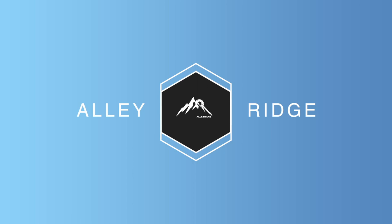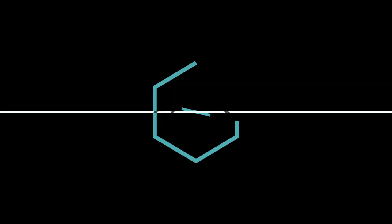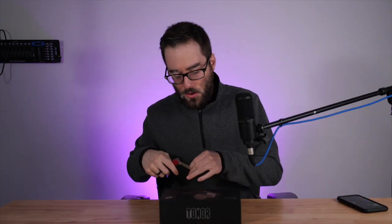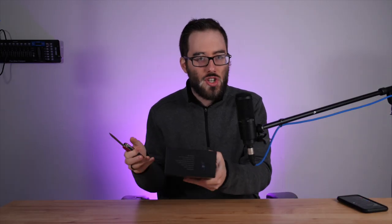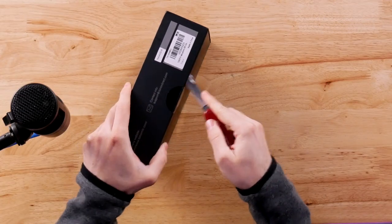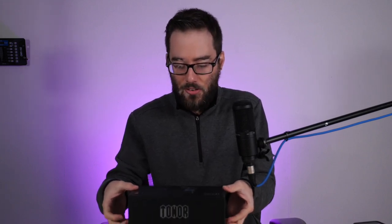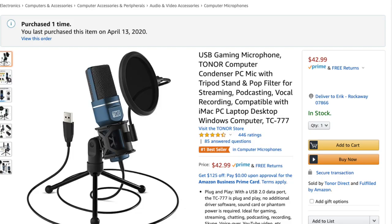Some YouTube channels like to check out products beforehand before they start the video, but I have not — I know nothing about this product. We're going to take a look at it for the very first time. I'll get the exact price on the screen, but I think this retails for about forty dollars.